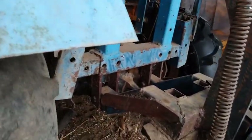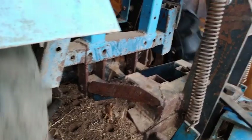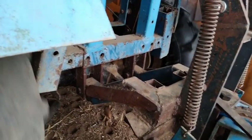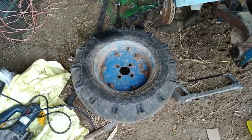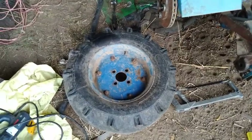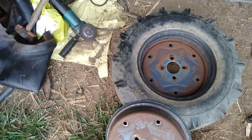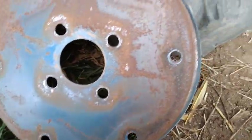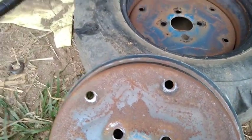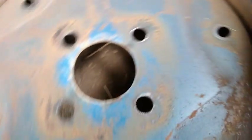Aquí podemos apreciar que ya las dos llantas están en el aire. No necesito de un gato para poderlo levantar. Como se puede apreciar, el rin requiere un poco de mantenimiento, está completamente oxidado en su parte interna.